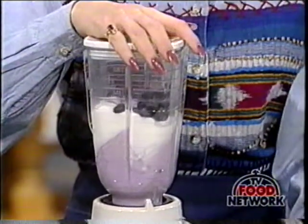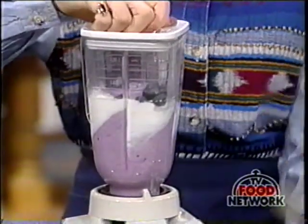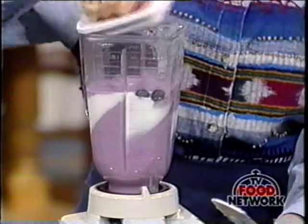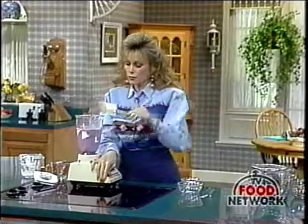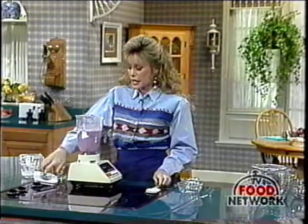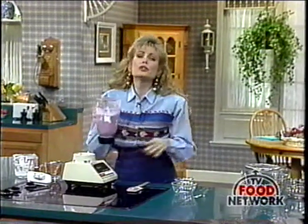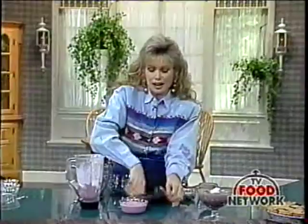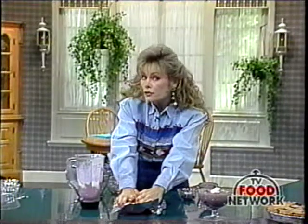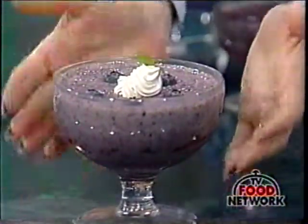It's a very easy recipe to do and very refreshing. As everything gets fully incorporated, keep blending. Once that's done and everything's blended, place it into a beautiful serving dish. Cover it with foil and freeze, freeze, freeze. Then it'll come out and you can top it with blueberries to make it look beautiful. It's like ice cream or sorbet, and it tastes terrific.